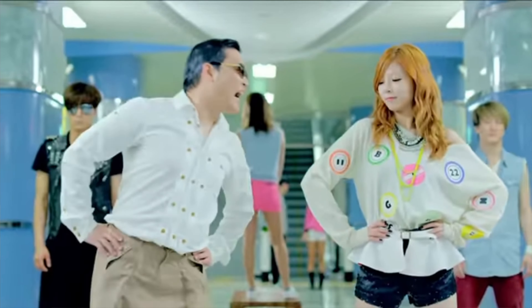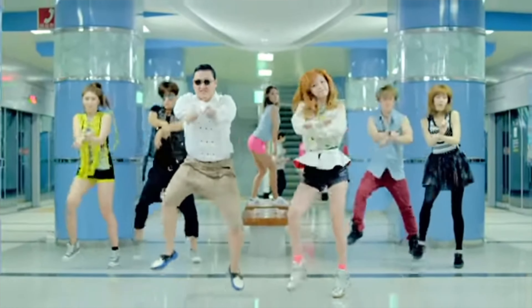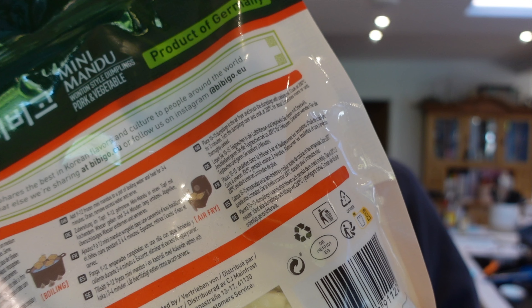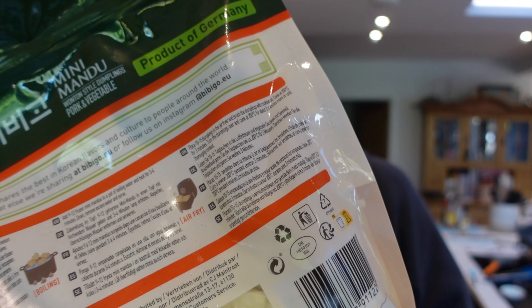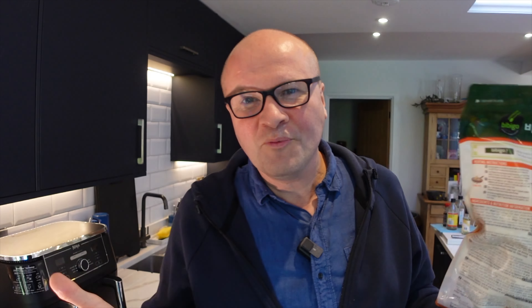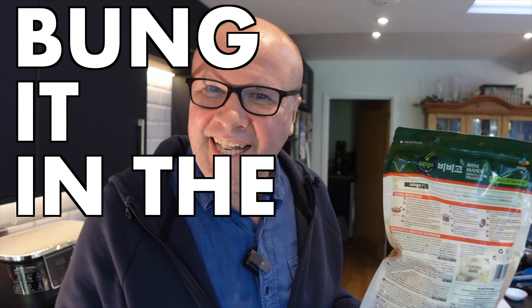These are frozen wonton-style dumplings — wonton style! They're actually mandu but they're like gyoza, and they come in a frozen bag from Costco. They actually have air fryer instructions on the back of the pack. So what are we gonna do? Let's bung it in the air fryer!